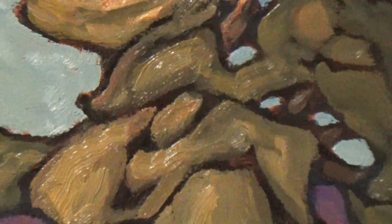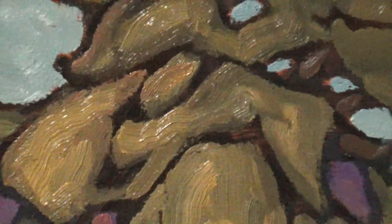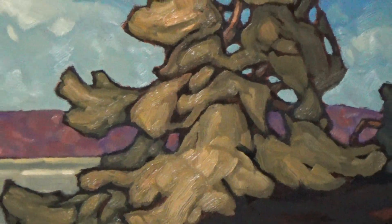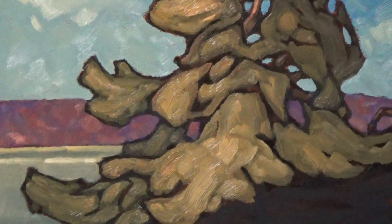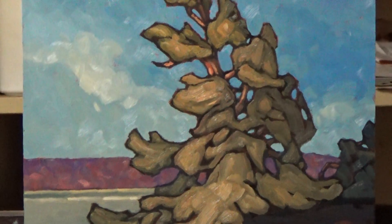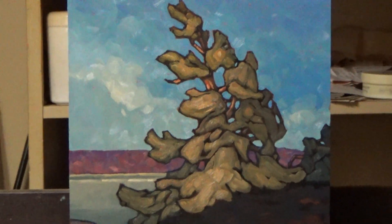Anyway I'm just gonna follow this tree down. So you can see we have some shape on it now, giving it shape in the way that we put the light on it.